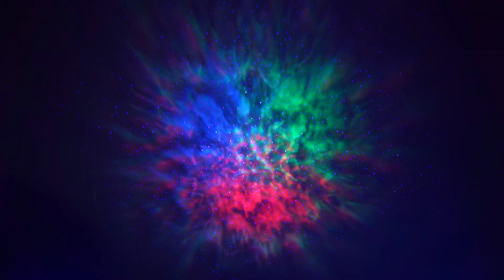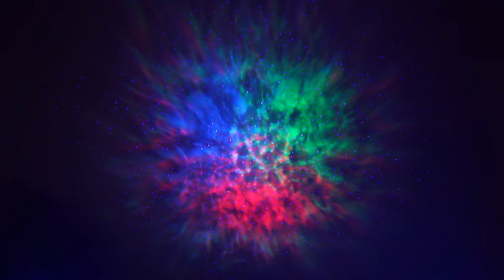My favorite one is definitely the nebula. I think the laser stars are distracting, but it's there if you want to use it.